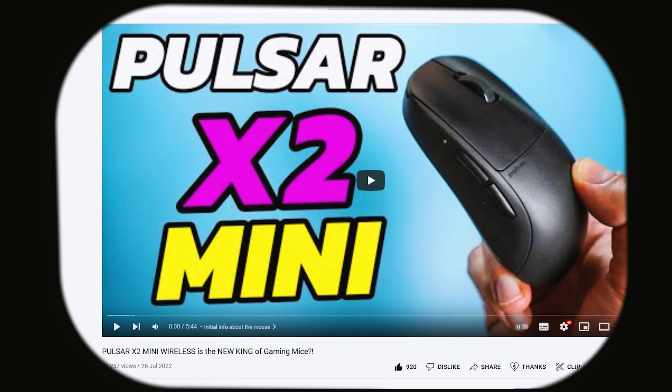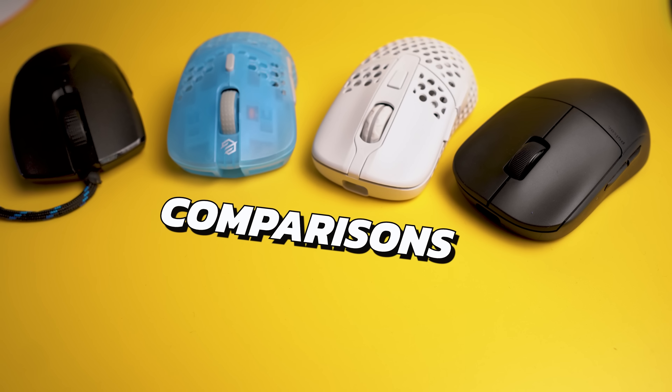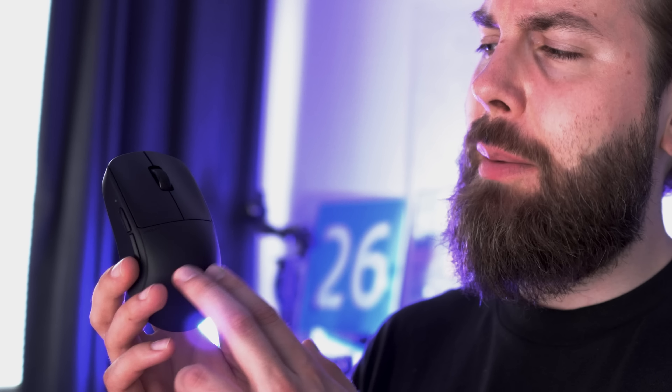I already made a fairly detailed first impressions video about the Pulsar X2 Mini Wireless, but in this video we are going to have more comparisons, talk about the shape more in depth, talk about my aim and performance with the mouse in-game, and then quickly go through some of the details I already covered. To not waste your time, here is a quick recap of the details.